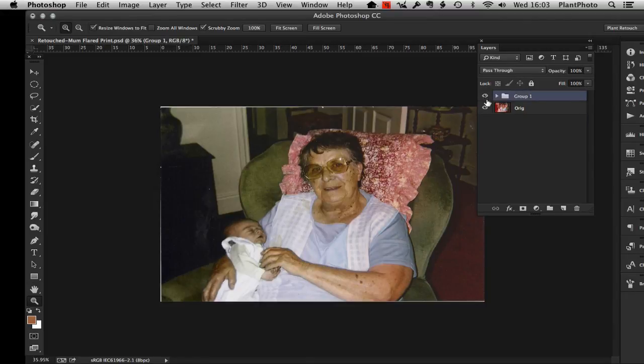You can see the before and after difference. Before is not very nice at all, and after — well, it's not too bad considering we had no colour information to play with. I hope you've enjoyed this tutorial and I hope it's given you at least one way to correct some damage in your images. Until the next time, thanks for watching.